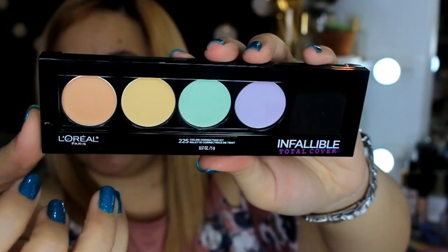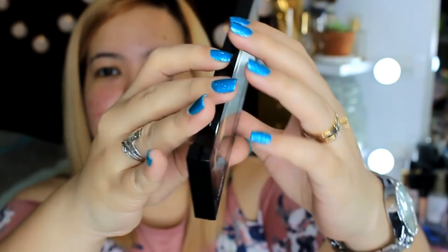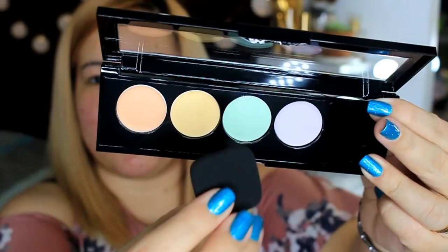So without any further ado, let's start the review. First, let's go ahead and try this color correcting kit. It comes in this plastic packaging, and I really like it because it's slim, so it's easy to travel with. I like the packaging because it's very sleek and simple. On the back, you have instructions on how to use this color correcting kit, so it can guide you if it's your first time. This is how it looks inside, and it comes with a sponge applicator.